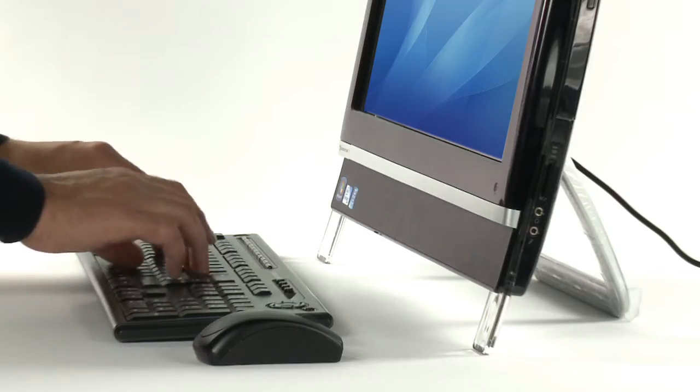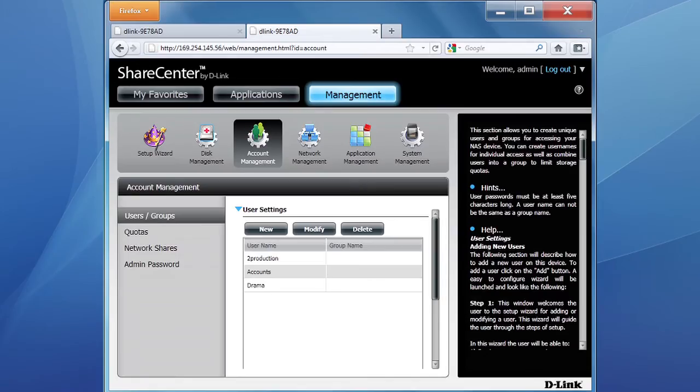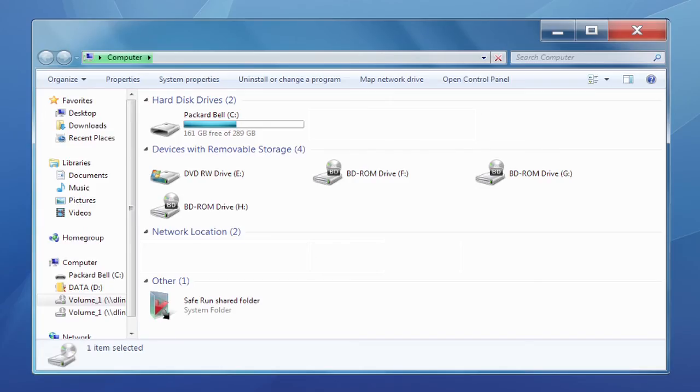If you're sharing the device, you can choose who sees which files by setting up users and groups. The ShareCenter will appear as an extra drive on your PC, which allows you to backup or copy files as normal.